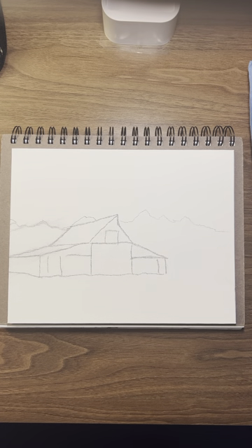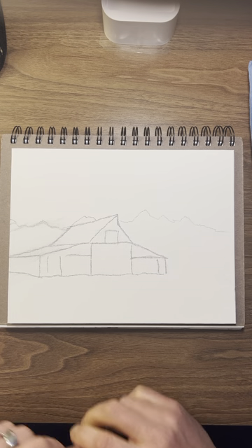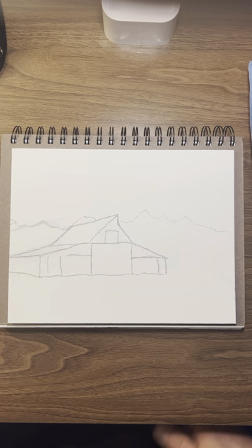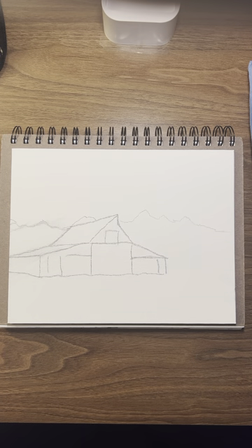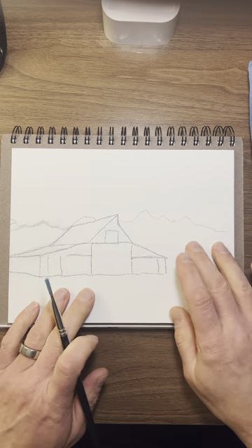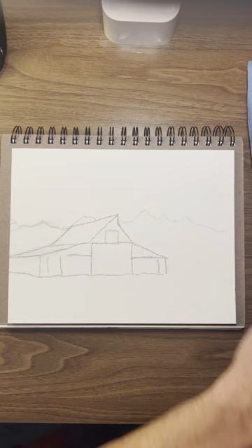Hi everybody, this is Lance. Thanks for watching. I'm going to do a little painting today that should be fun. It's a cabin I drew out freehand. We might get some glare in here — I was looking it over — but we'll see how it goes.